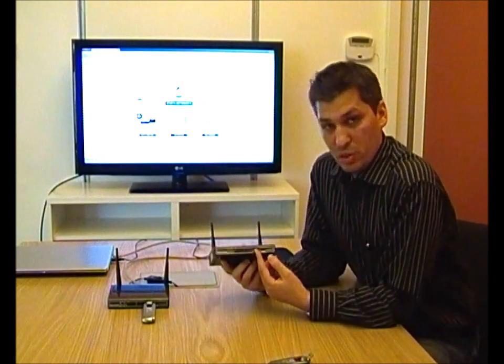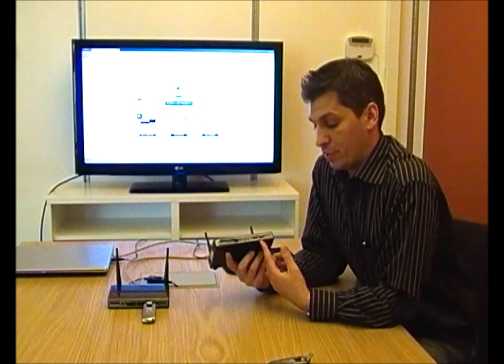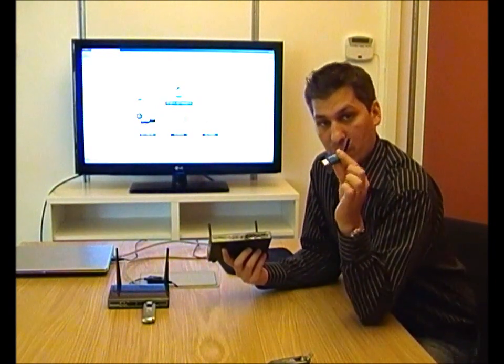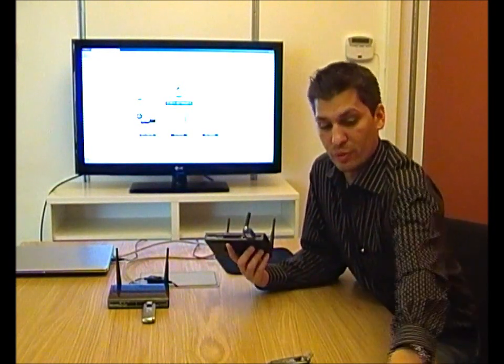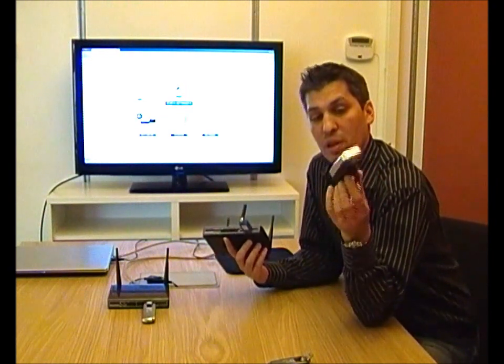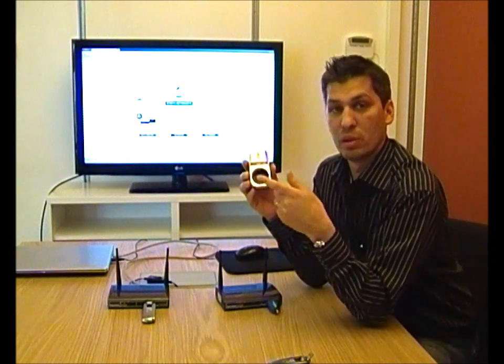It has a second USB port, which means you can insert other gadgets into it. For instance, we support home automation via a device called a Telstick. That allows you to send a wireless pulse to any number of wall plugs you have around your house, so in each wall plug you can have a lamp, cooler, or heater.